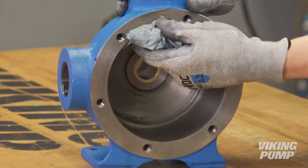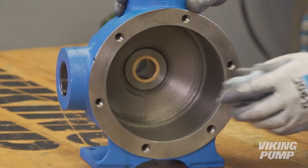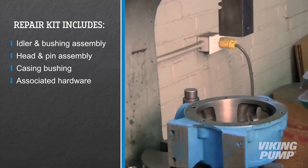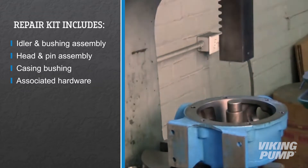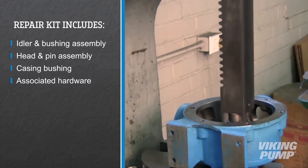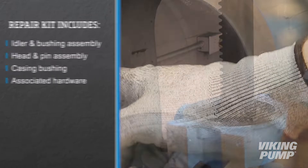Clean the rotor hub and casing bore. Make sure both are free of dirt or grit. Next, using an arbor press, remove the old casing bushing. Install the new bushing. Bushings with lubrication grooves should be installed with the groove at the 12 o'clock position. Carbon graphite bushings require extreme care to avoid breaking the bushing during installation. Use a lubricant and ensure the bushing is started straight. Press in the bushing in one continuous motion — starting and stopping will crack the bushing.